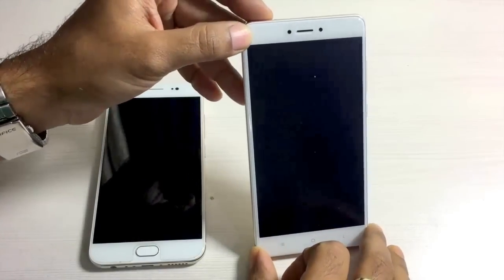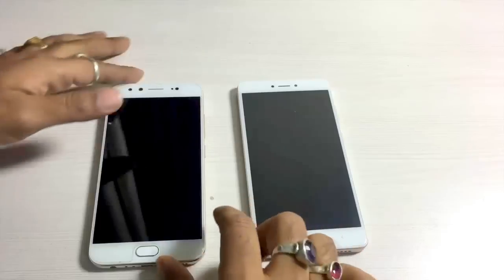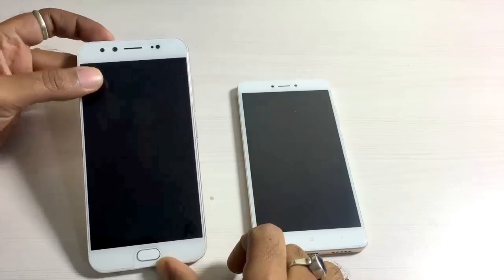These are the two latest handsets from Xiaomi and Vivo respectively, and mind you they're available within the same specs. So let's dig deep into the comparison in this particular video and find out the differences in both the handsets. I have the Xiaomi Redmi Note 4 towards the right end of the screen and towards the left end I have the Vivo V5 Plus.